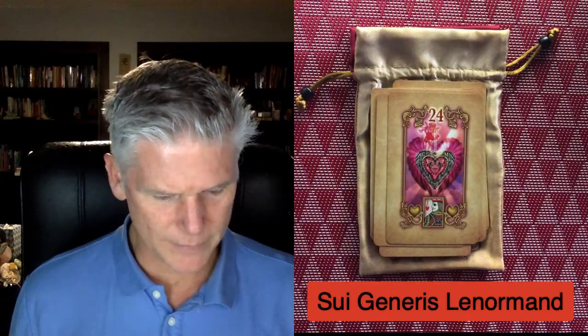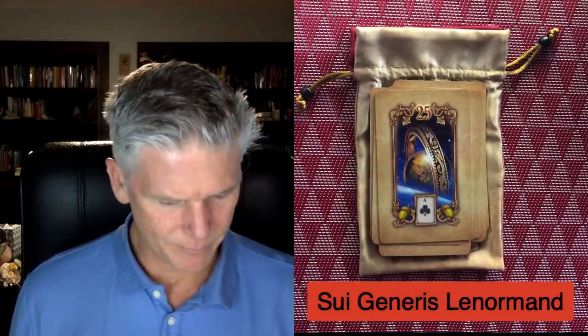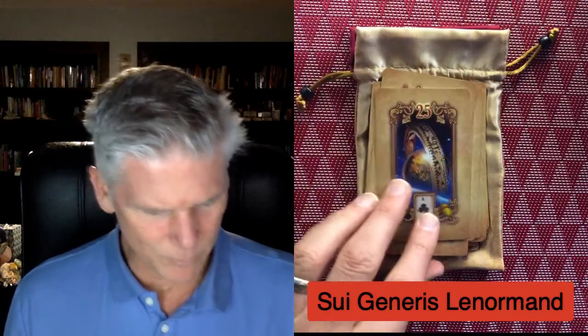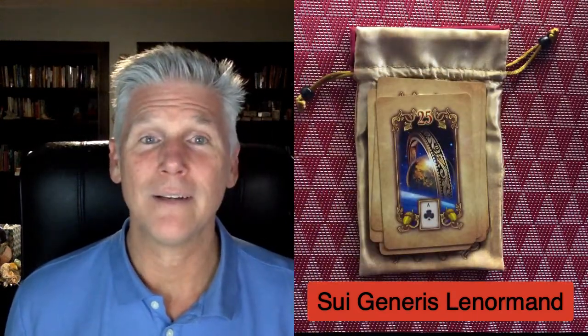Twenty-three, Mice. Twenty-four, this is Heart. Twenty-five — my goodness, what is twenty-five? It looks like Ring. Wow — this is what happens when you don't look at them before you go through them.